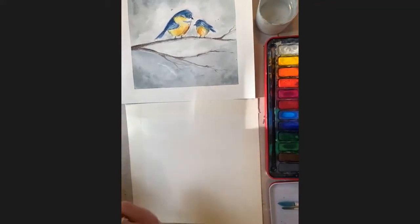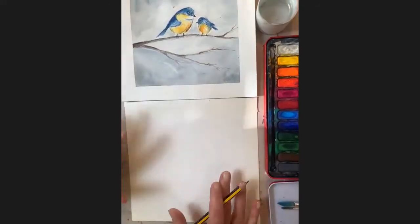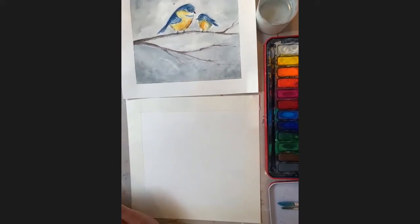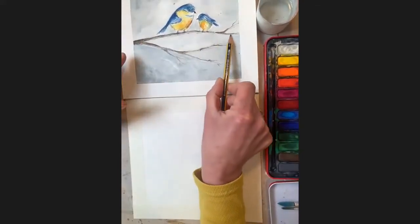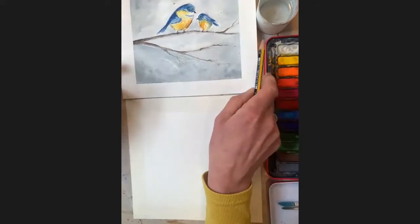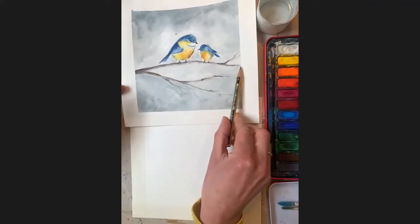First things first, we're going to do the drawing bit. Grab yourself a pencil. We're going to start off by drawing the branch that these birds are sitting on. You can see that on my painting they're sort of halfway across the page.